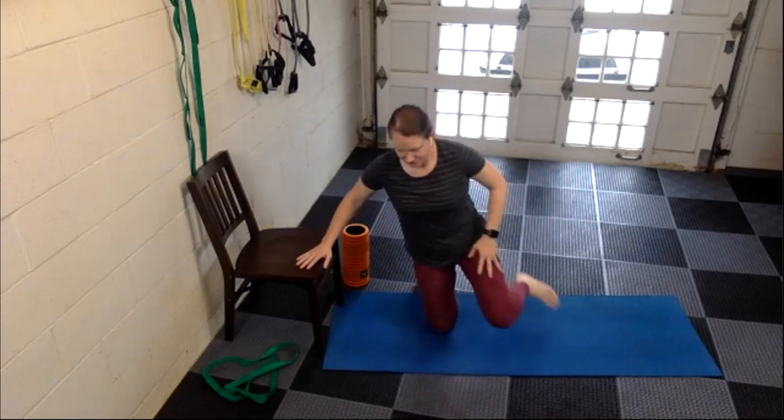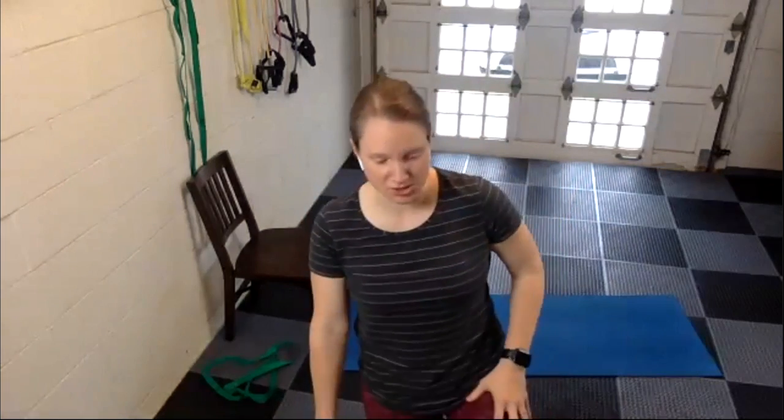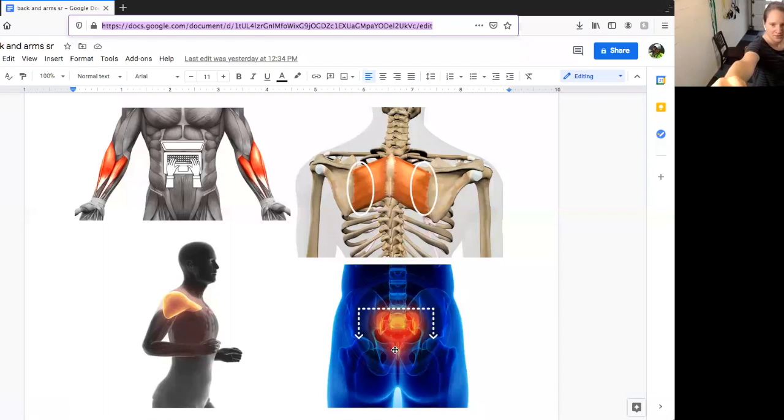We are going to move down the back now — one final picture and a little explanation. We're going to work on the low back. You probably know what a sacrum is, but just so we're on the same page, I'm going to show you a picture. The red area is the sacral area, and the white dotted line is where we're going to put the foam roller. We're going to do what's called a myofascial release, where we're stretching the fascia.